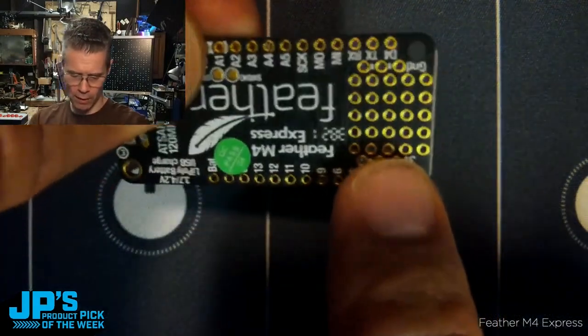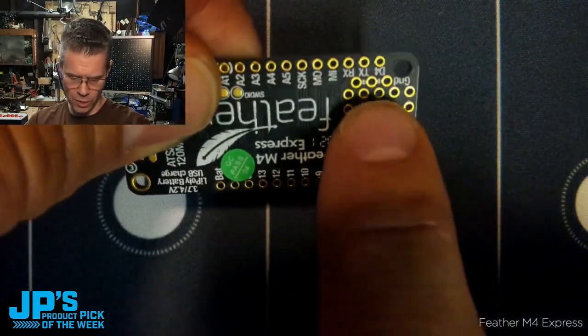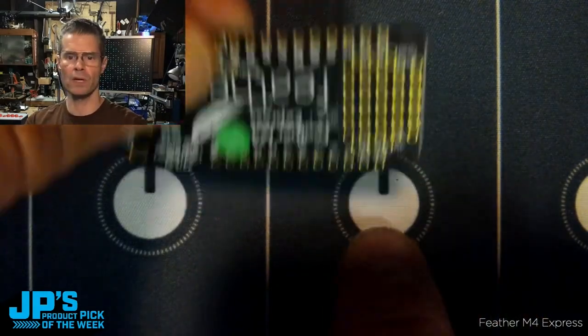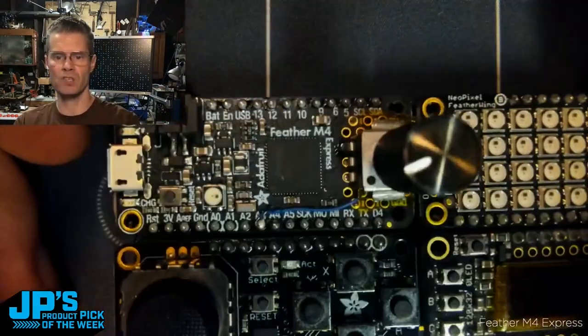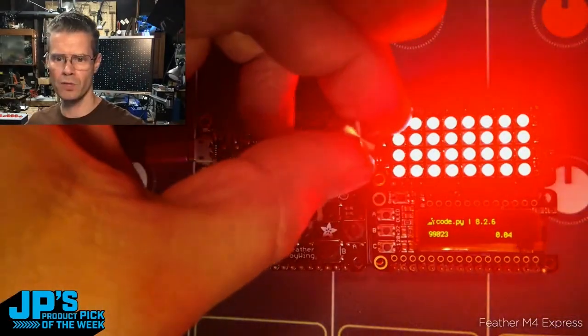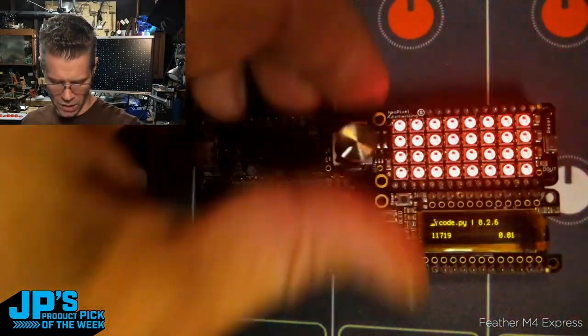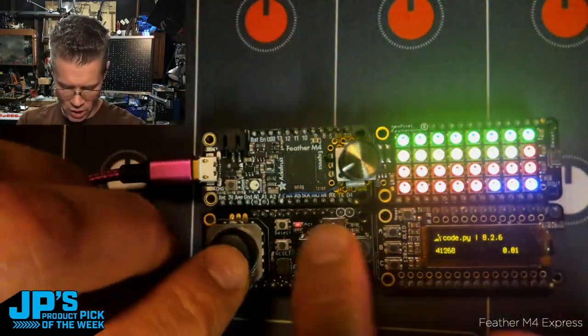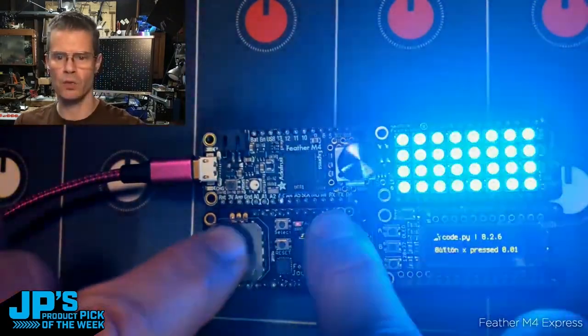It has this lovely little prototyping area. You can use this little proto area here — there are a set of ground and 3-volt pins at the edges, and then you have this little grid of pins that you can use. I've just added a potentiometer right there. I'm using my little knob to adjust some brightness values, I can hit the different buttons here to change some colors, and I can even adjust some of these color values with my joystick here.